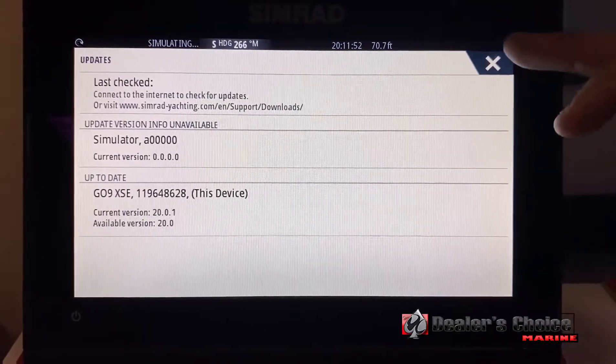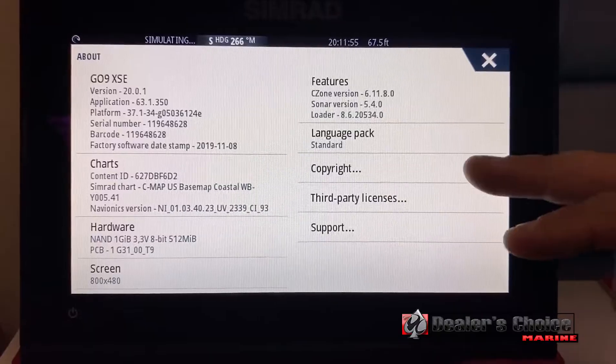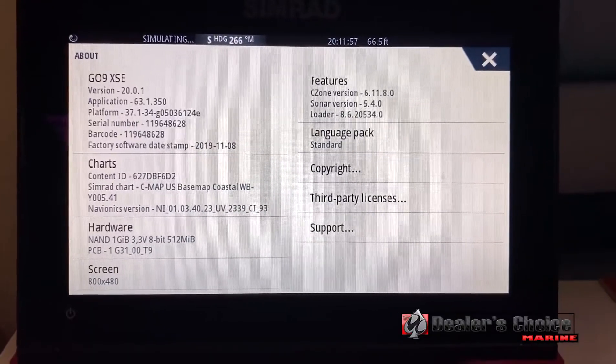If it does say it's time for an update, click on that update and it should allow you to download it directly from there.